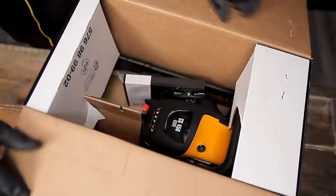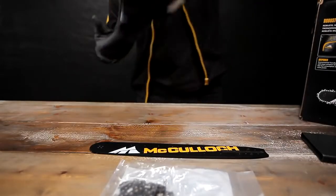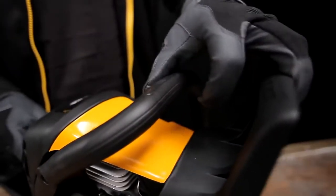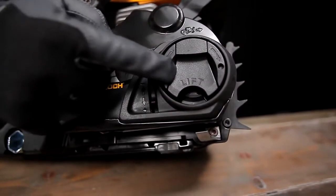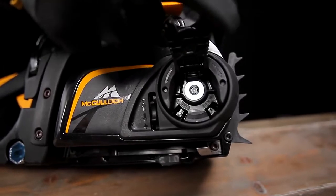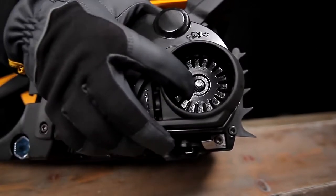Before you start to use your chainsaw, you must do the following. Start by assembling the bar and the chain. Reset the chain brake. Lift out the flap until it clicks into position. Rotate the flap anti-clockwise to loosen the clutch cover. Remove this and the clutch cover.